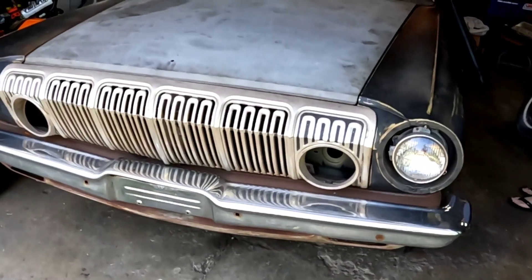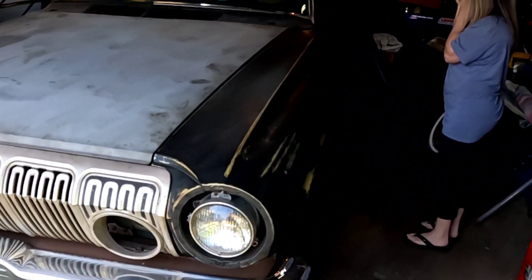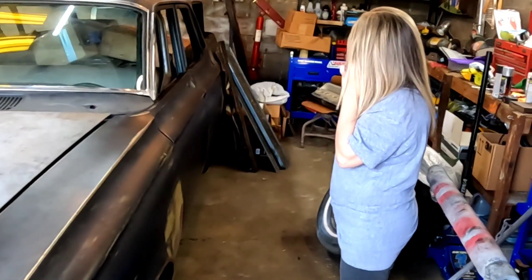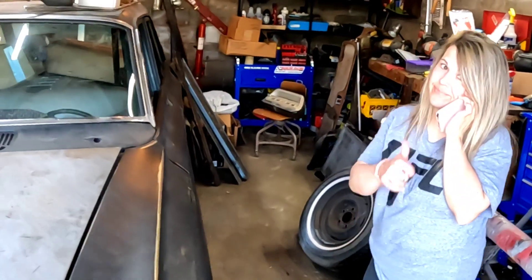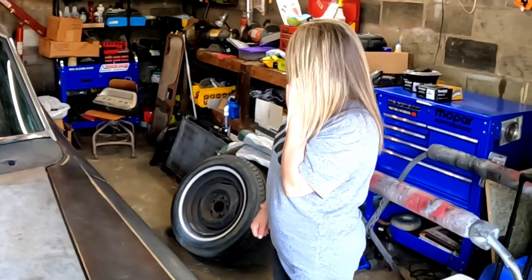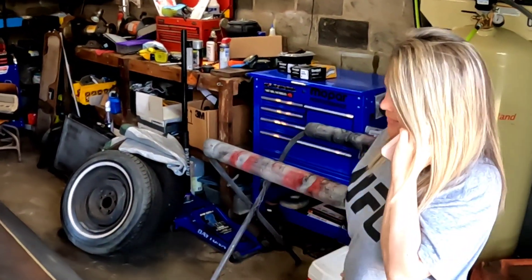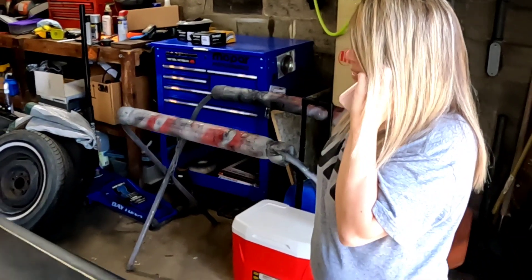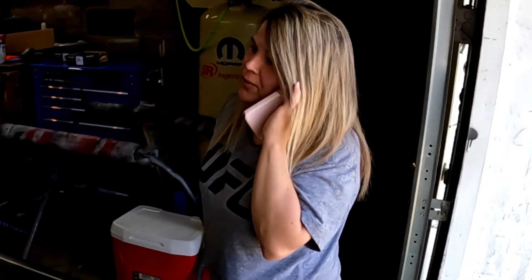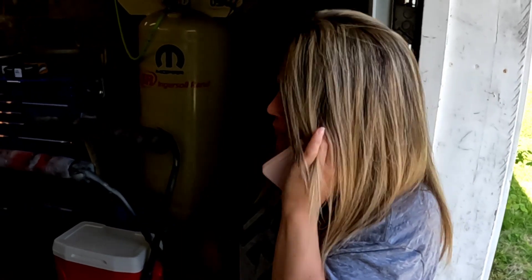We're back out here on the '63 today. Got a little bit of time here, gonna try to pull this out and get all the parts out of it so we can check out the floor pans and stuff. Stuffy, it's gonna be your number one grocery getter! You got to say you like it. I'll let you decide since you'll be the driver — you want it equipped with a 440 or 383? You'll have to drive it; I can't fit in it.